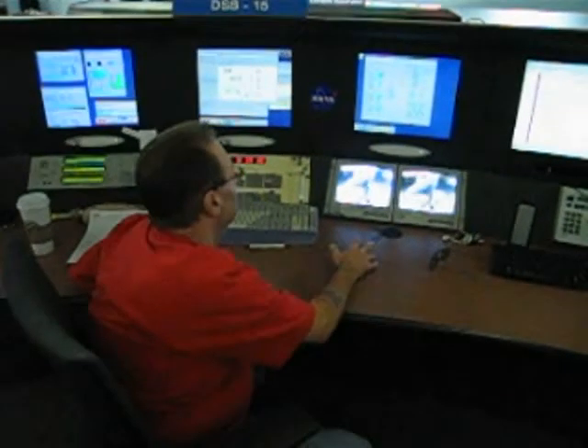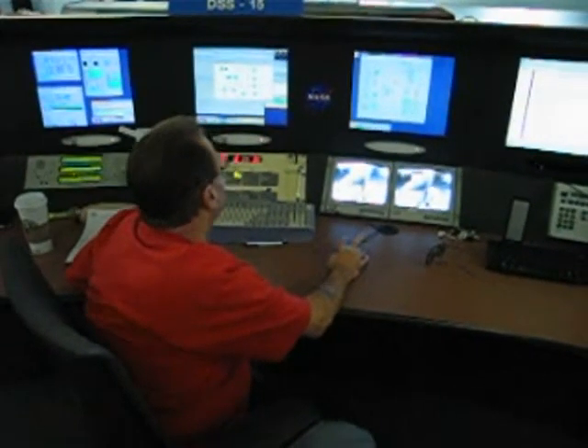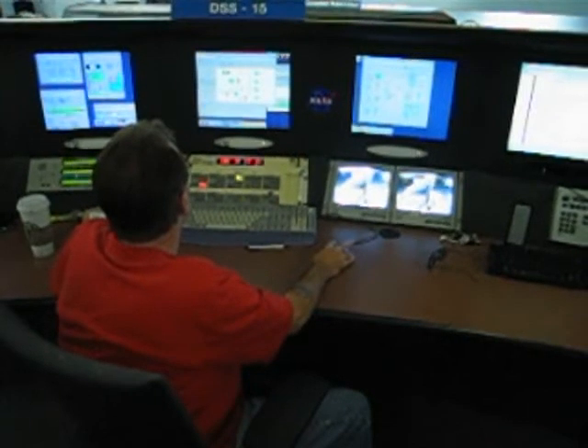A lot of times, especially with the Mars robots, we have to look for the signal before we can lock to it — we actually have to look for it and find it. And we have little displays we can bring up, like this one here. This is a frequency monitor.